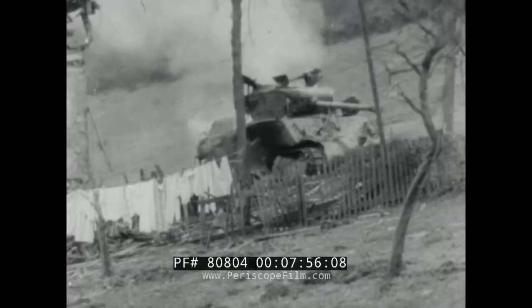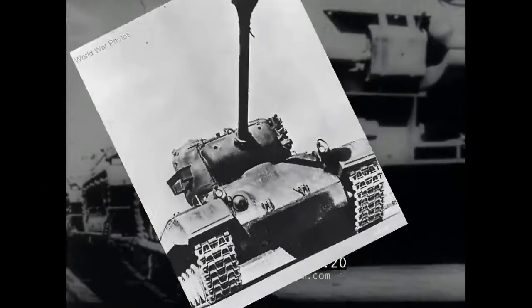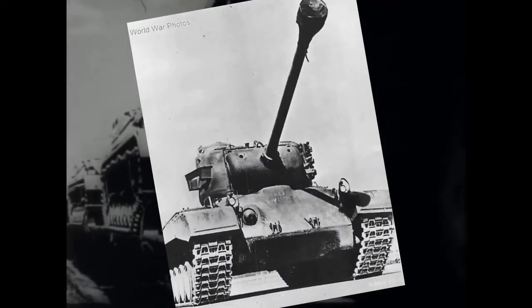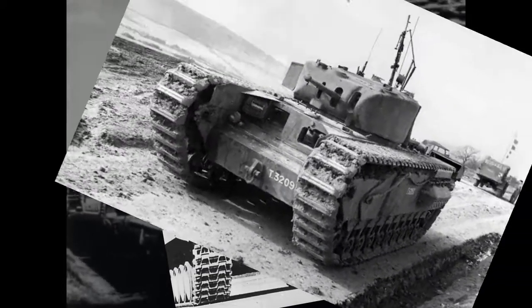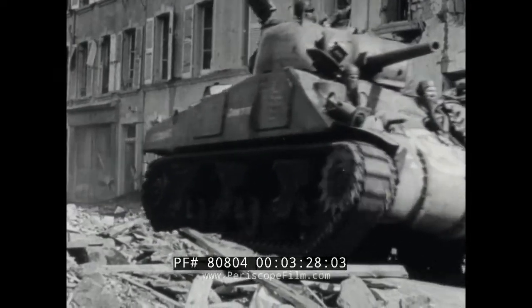And to some degree this is true. No other nation produced and implemented heavy tanks to the degree that the Germans did. America had Pershings only for a few months before the war ended, and the British really only had the Churchill, both of which lived in the relatively tiny shadow of the Sherman. No other nation, that is, except for the Soviets.